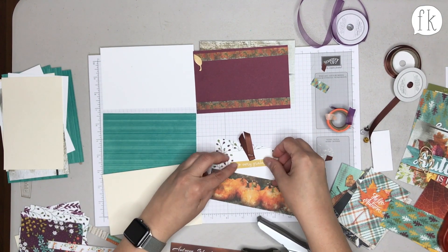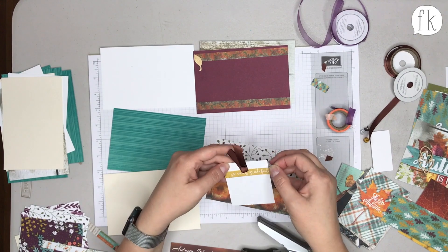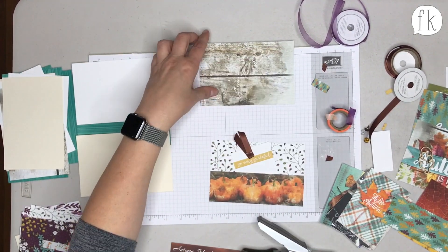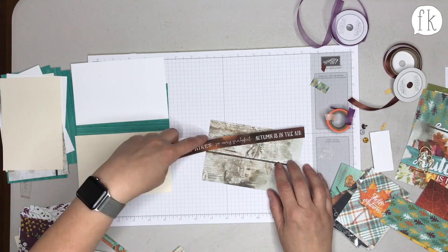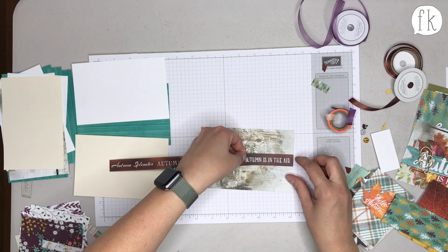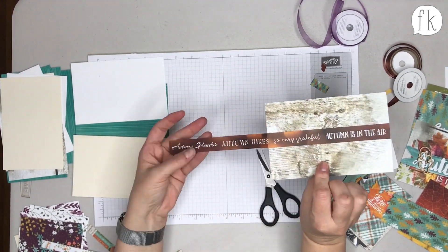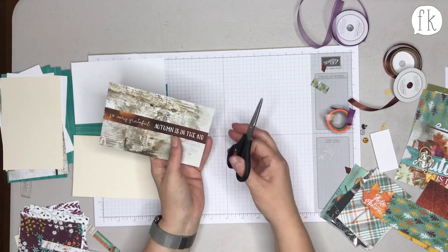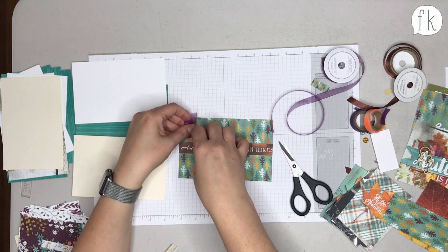A little journaling card was added, and one of the little word strips will be used for journaling — it doesn't have to be anything fancy, just something like 'Thanksgiving 2015,' just a label for what it is. Sarah encourages people to tell their stories but doesn't want anyone to feel intimidated by journaling. Rachel says she's very intimidated by journaling, so hearing that feels validating.